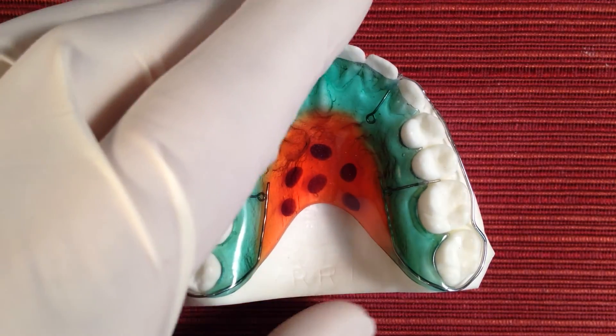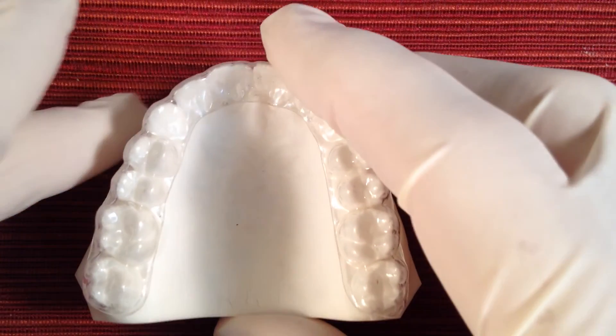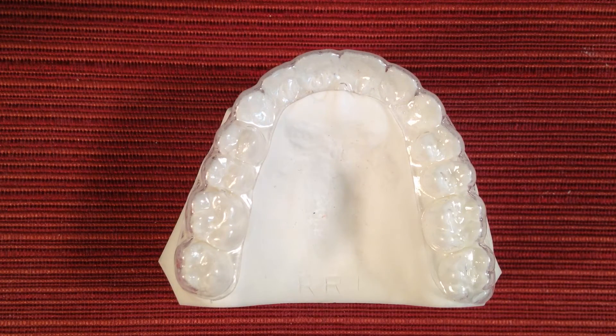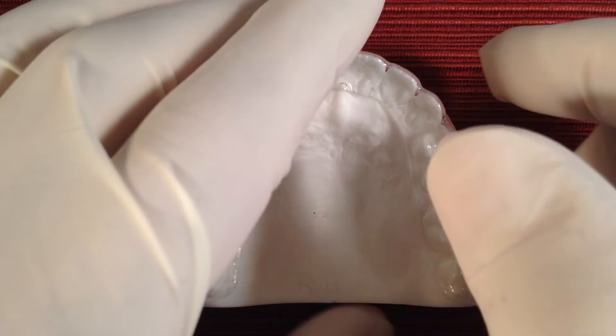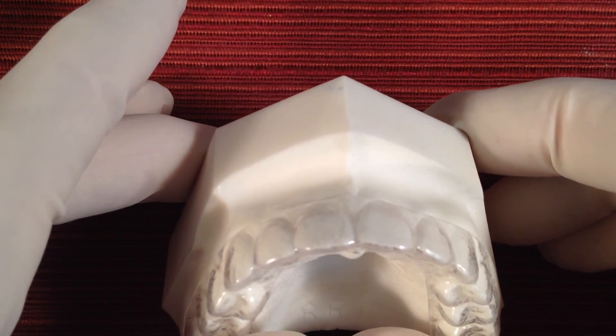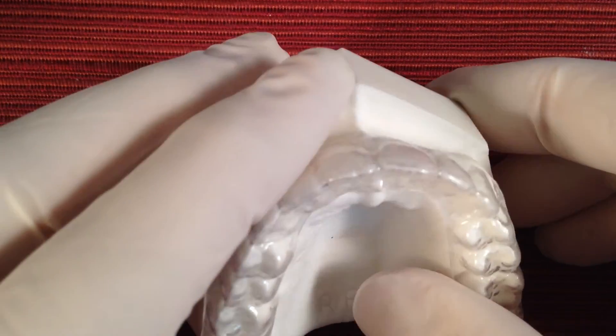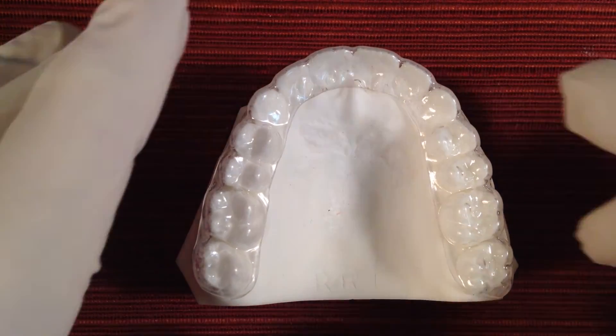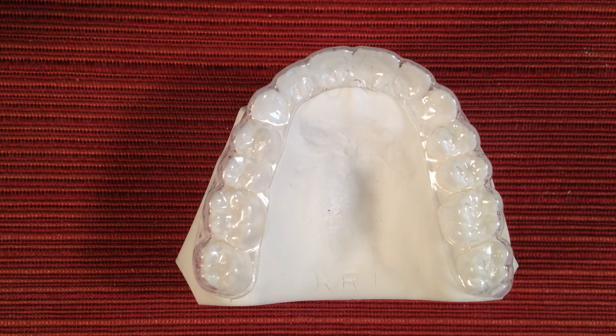Then came along the newer style of retainer, the clear plastic vacuum form retainer. This retainer also has pros and cons. The pros are that it is virtually invisible because the clear plastic covers your entire front teeth. Also it retains all of your teeth all the way around on the inside and the outside, just like the wrap around.